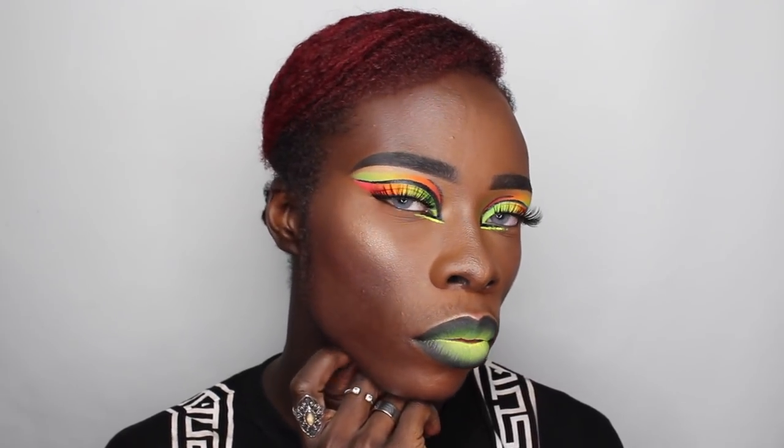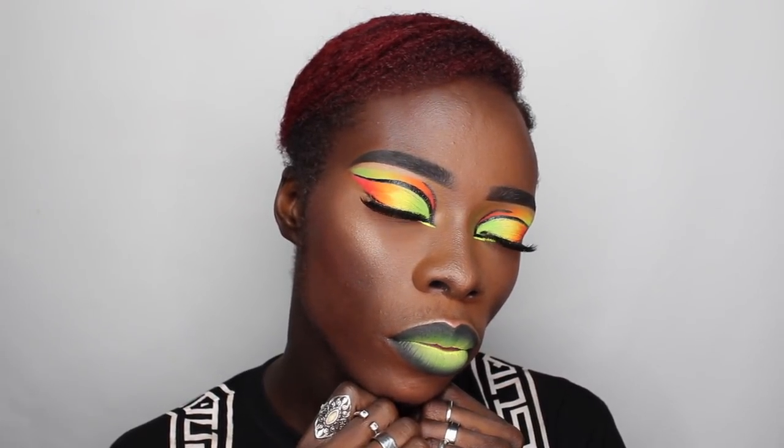Setting my face with the Anastasia Dewy Setting Spray, we are more or less finished and this is the final look. I hope you guys really enjoyed watching this tutorial — I had such an amazing time filming it. It did really well on Instagram, currently on 300,000 views, so I really wanted to show you guys how to create this look in more depth on YouTube. I hope you enjoyed it and I'll see you in the next video, bye!